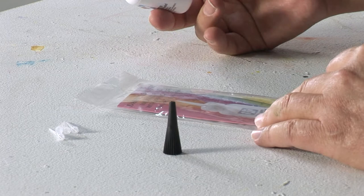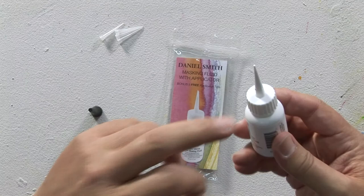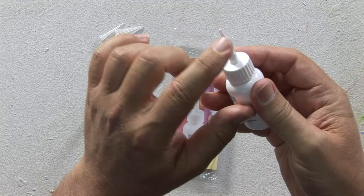Masking fluid comes out of the bottle by capillary action. You don't have to squeeze — you can squeeze a little bit, but you don't have to. It'll come out in a line by itself. What makes it unique is a small cut to put on these nibs that you then customize.